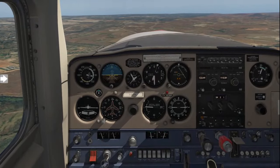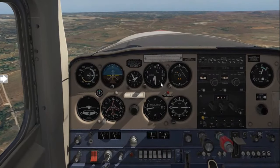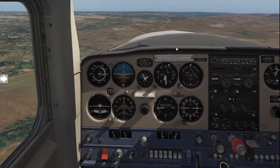It's now time to learn how to fly the downwind, base, and final approach to land your aircraft. We're flying at 5,500 feet on the right downwind for runway 07 at Lanseria.